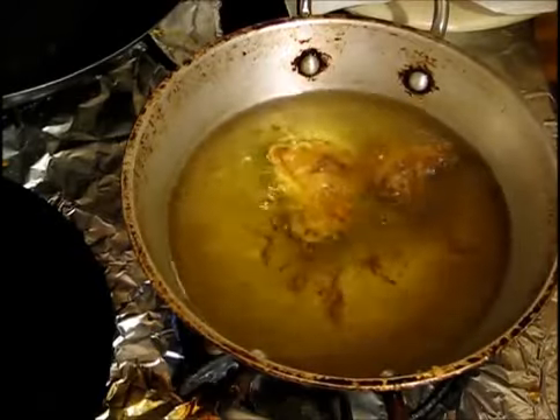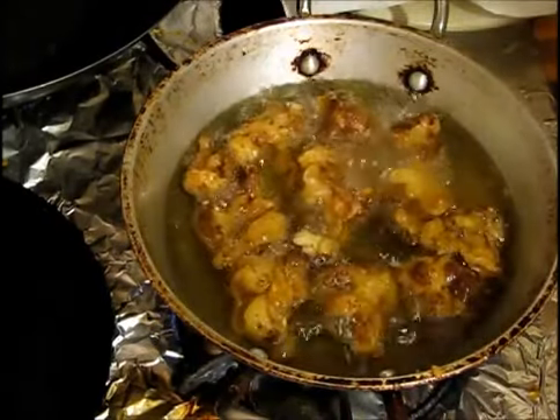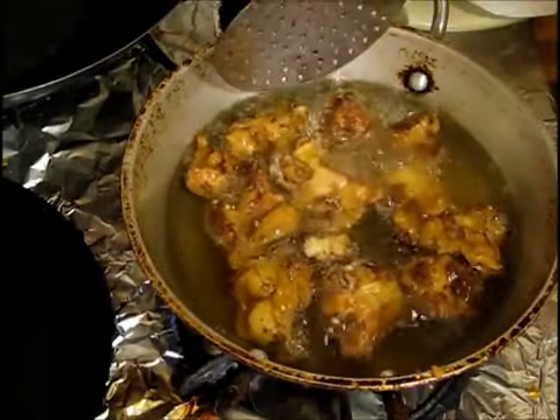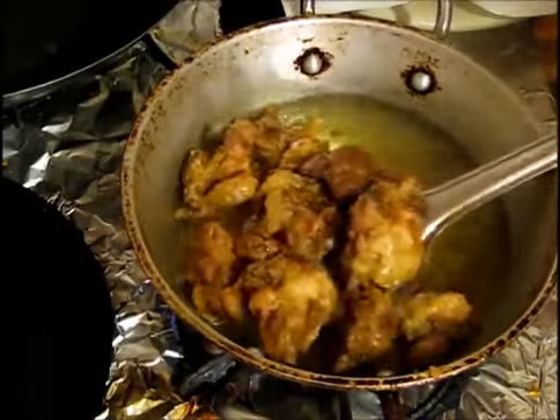I'm going to cook it for exactly two minutes. It's two minutes now — my cauliflower is ready so I'm going to take my cauliflower out.